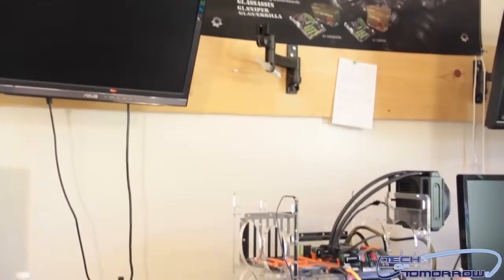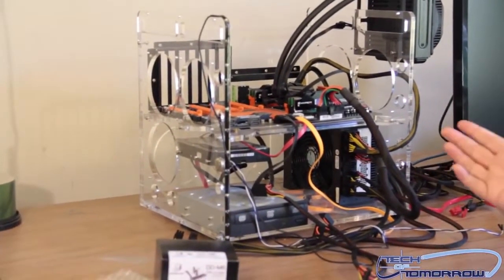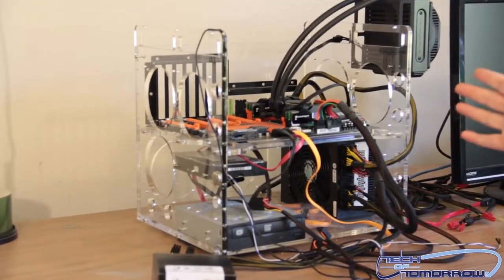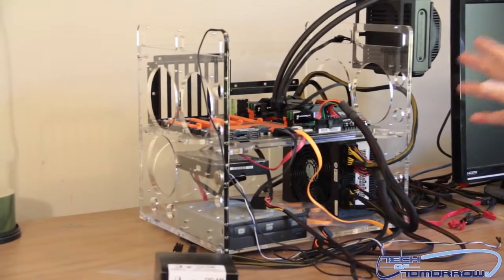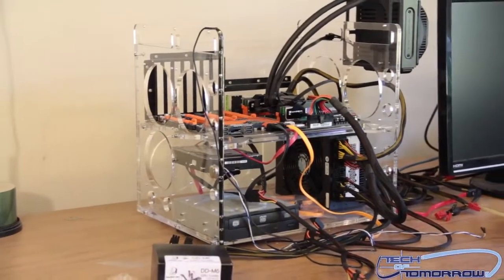Moving down to this platform right here — this is our LGA 2011 platform. This is where we've been doing all of our current SSD testing, some video card testing, and we're going to be jumping in and doing more liquid cooling stuff on the LGA 2011 platform.